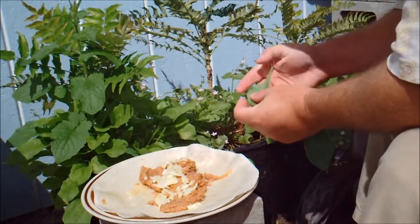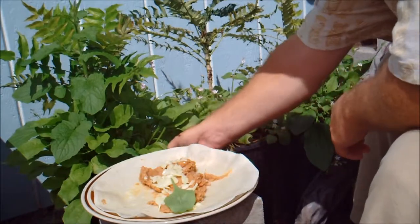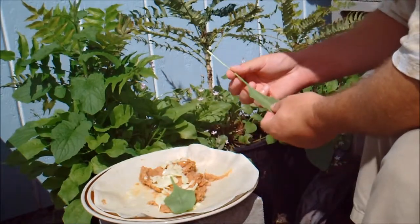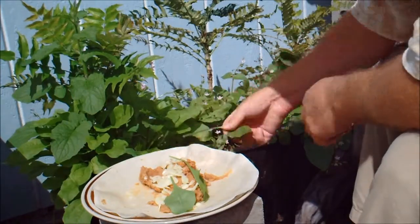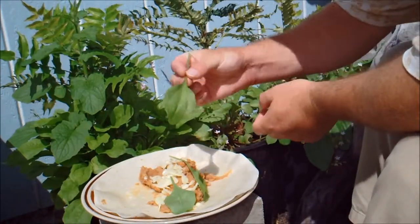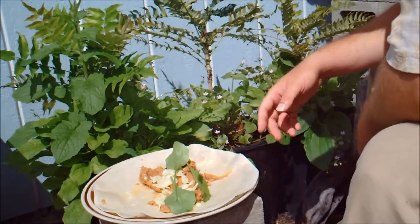Plantain leaves. It's not the tastiest thing, but it's nutritious and I like it in a burrito. Pretty good. It's amazing how healthy these things are.